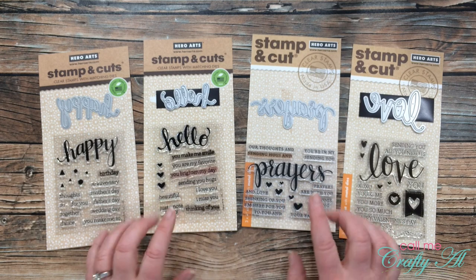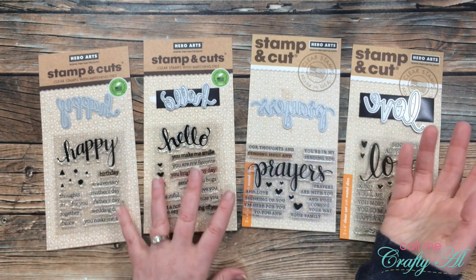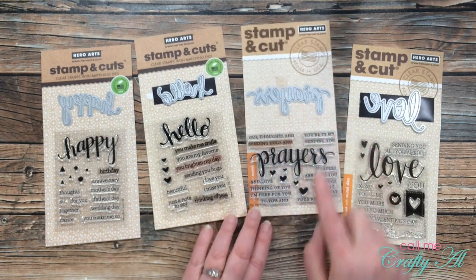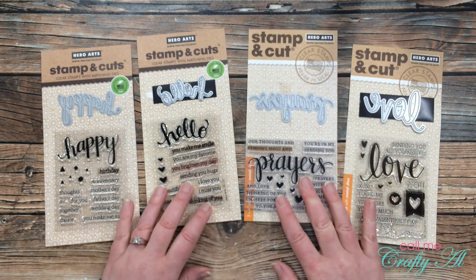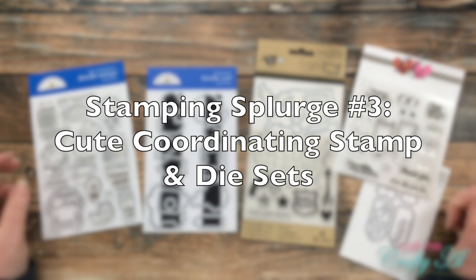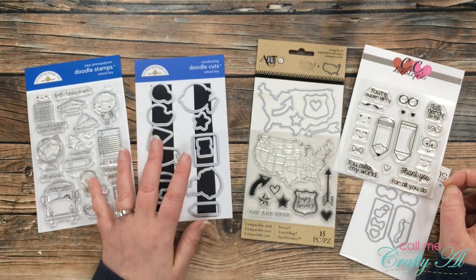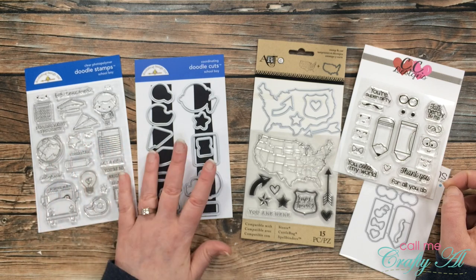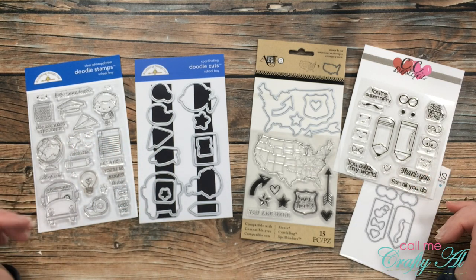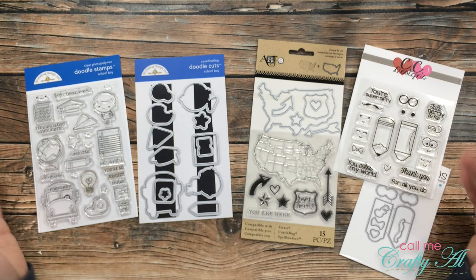To go along with those other sentiment stamp sets, these Hero Arts stamp and cut sets are one of my other favorites. I'm not usually very big on buying stamps with coordinating dies, but this is definitely one exception. Each of these you can stamp or die cut the word, and then it has little sentiments to go with it that you can stamp. I know I just mentioned that I usually don't buy coordinating stamp and die sets, but there are exceptions — first of all, I love many of the Doodlebug Doodle Stamps and Doodle Cuts. I tend to lean toward educational ones since I have a lot of friends and family in the educational field, and I love how adorable the images are.